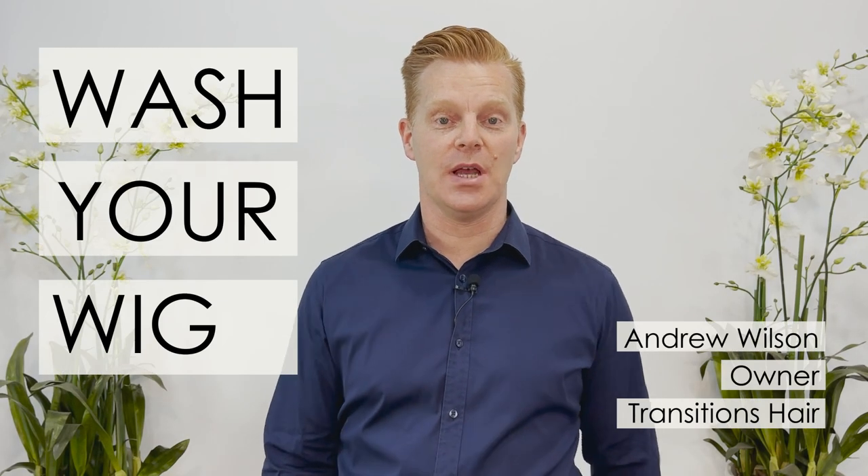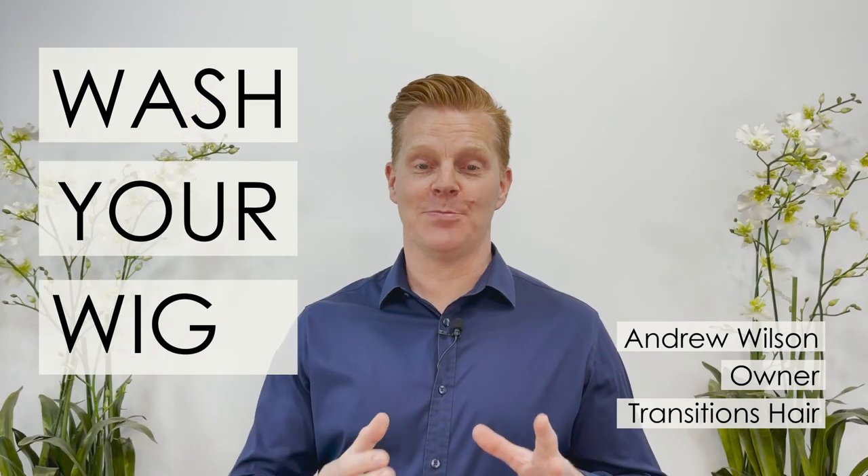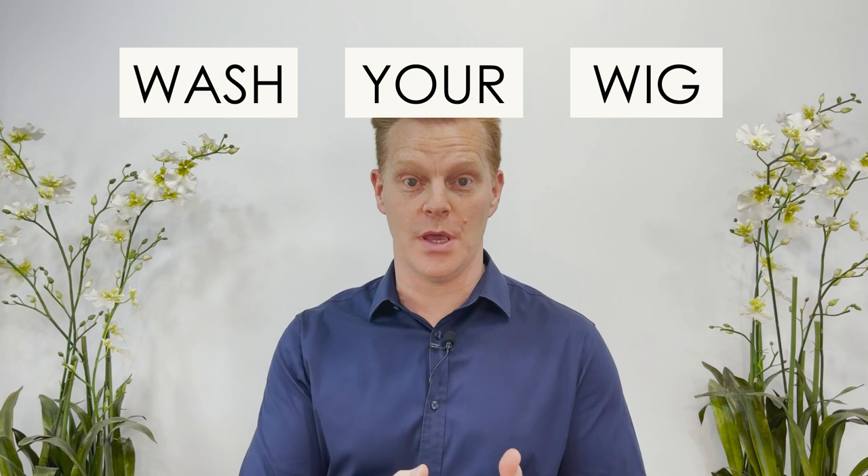Hey, this is Andrew Wilson here from Transitions Hair, because we believe life is better with hair. This video is part one of three ways in which you can wash your wig. We want you to know exactly how to look after your wig, and we're going to show you the three different methods which we use here in our own studio at Transitions Hair.